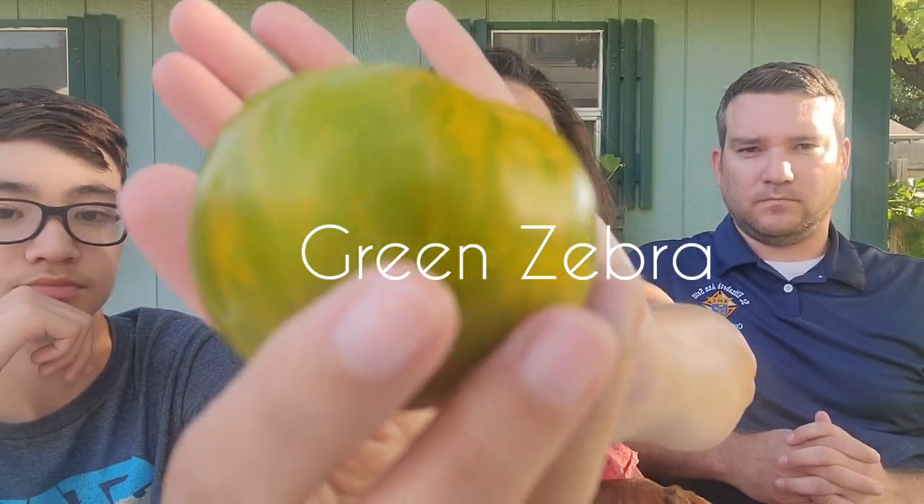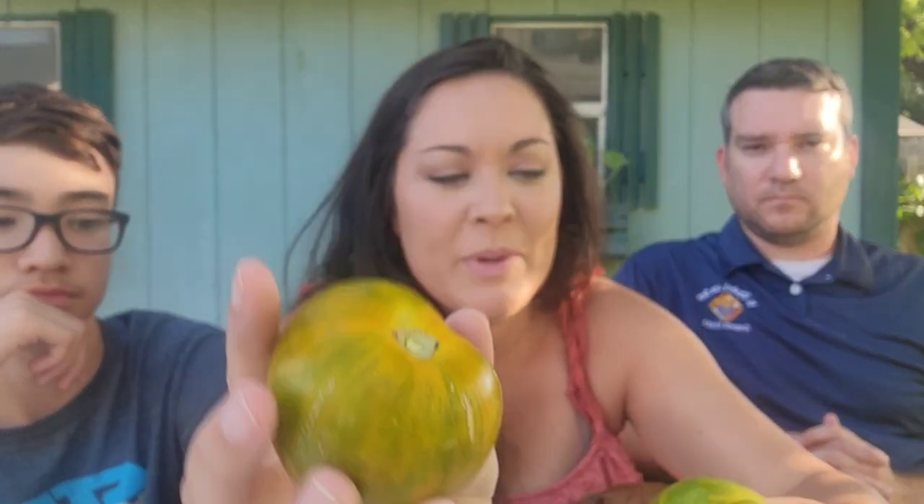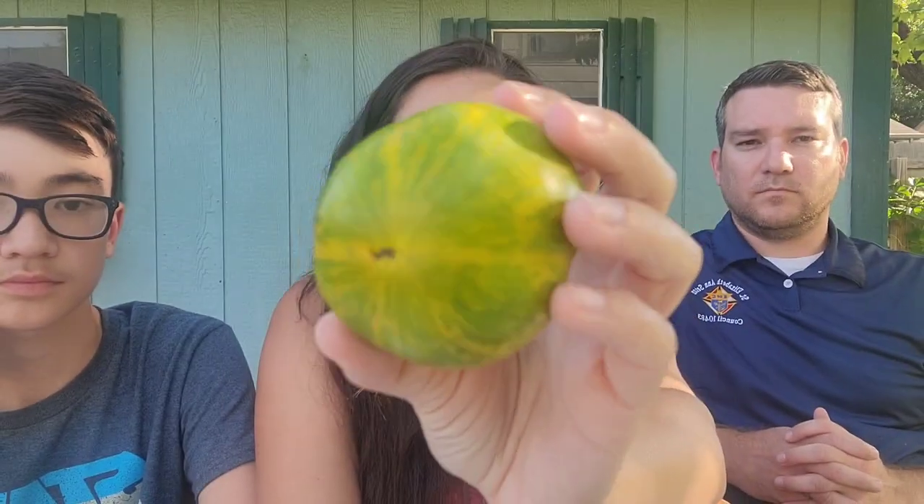He'll eat tomatoes in a caprese salad or a salad or something like that. First up we have Green Zebra. When it's ripe, it's yellow with green stripes and it's a small to medium sized tomato. We're going to try it without salt first and then with salt.